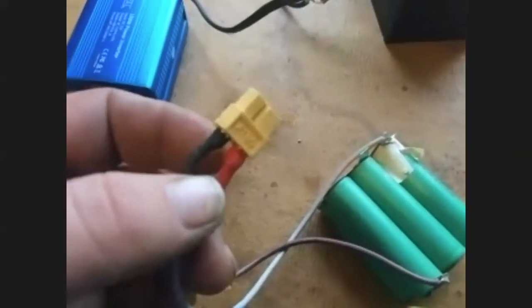I got 10 connectors — male and female — off Amazon for about 10 bucks. One of the options I wanted to have was a lighting option. I can just plug this in and this is an LED floodlight that runs directly off this little battery. It's a 10-watt LED and as you can see you get quite a lot of light out of it.